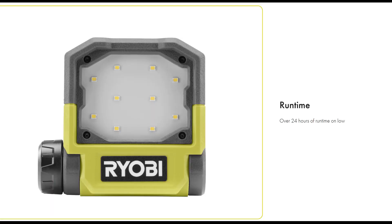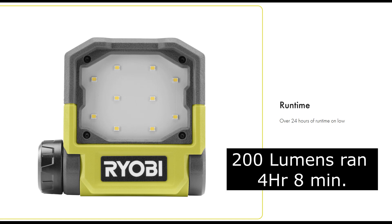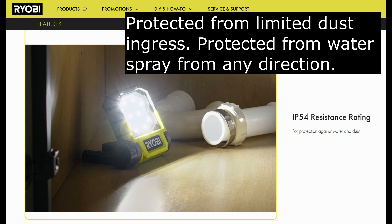In my test, the 500 lumen setting ran for two hours and nine minutes, and the 200 lumen setting ran for four hours and eight minutes. The light has an IP54 rating, which means it's protected from limited dust ingress and can take water spray from any direction, but you cannot submerge it.